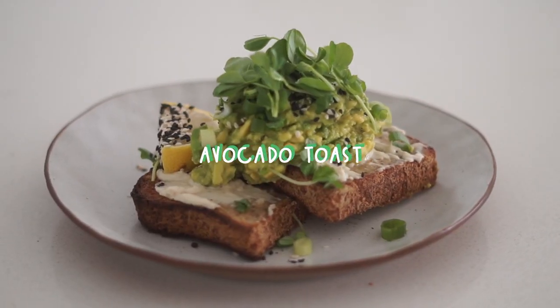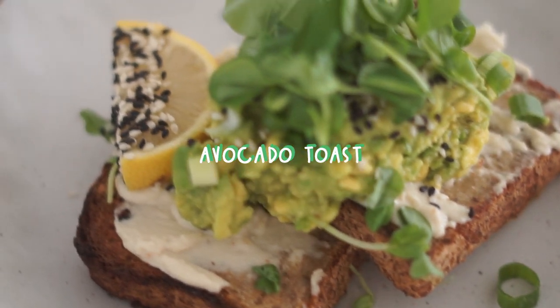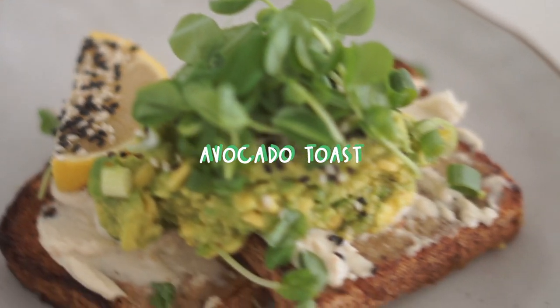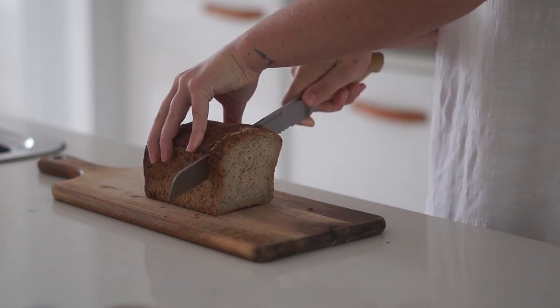Anyway, with that being said, let's get into the video. This is a week of vegan breakfasts and I hope you enjoy. So the first thing we're making today is a classic avocado on toast.